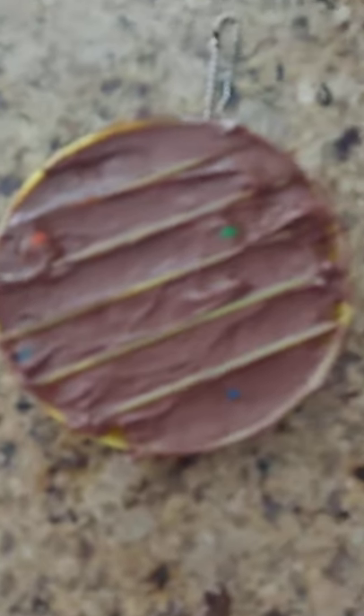Okay, now we're going to put it in the freezer for like 10 to 15 minutes. Make sure to put it on the plate so if the chocolate drips out it won't get everywhere.